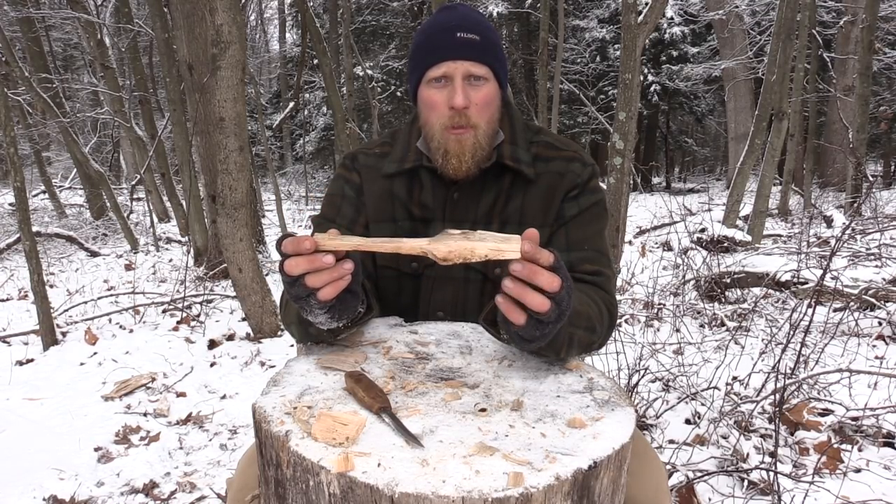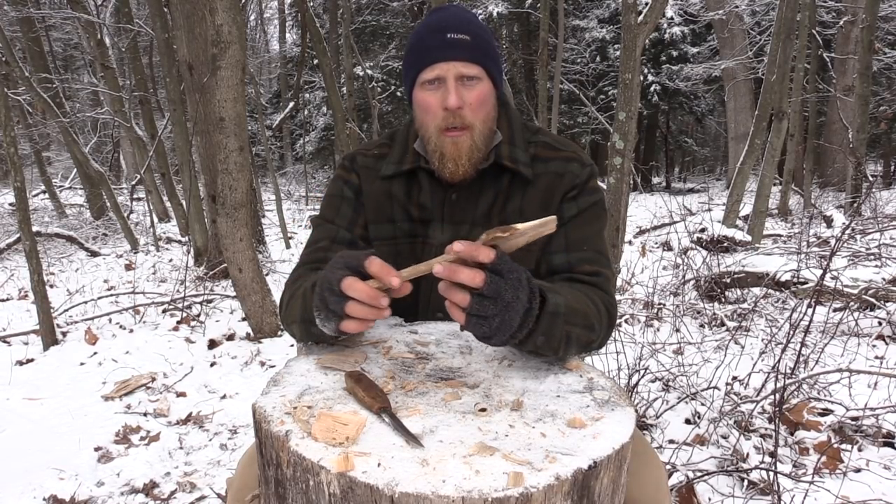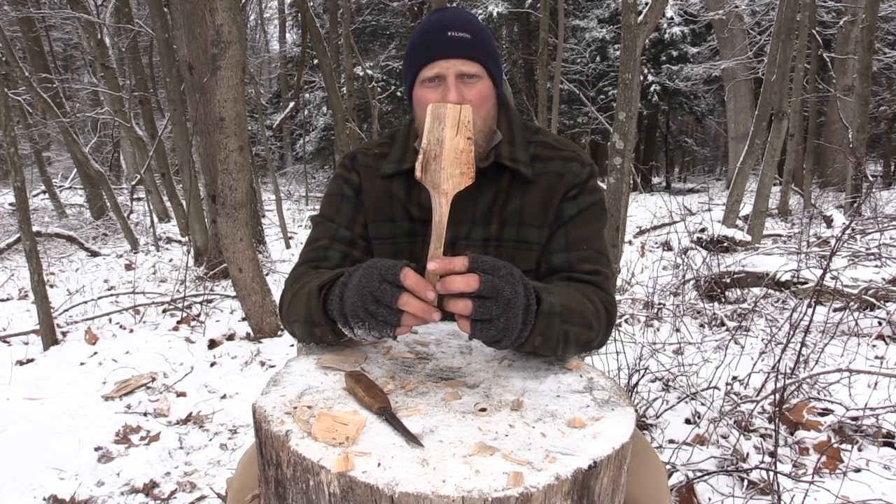This was Dan Wolak with Coalcracker Bushcraft. I hope you enjoyed this video. If you haven't already, check us out at CoalcrackerBushcraft.com. Until next video — Stay in the Woods, guys.